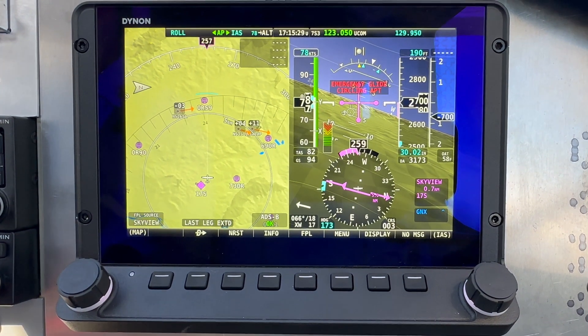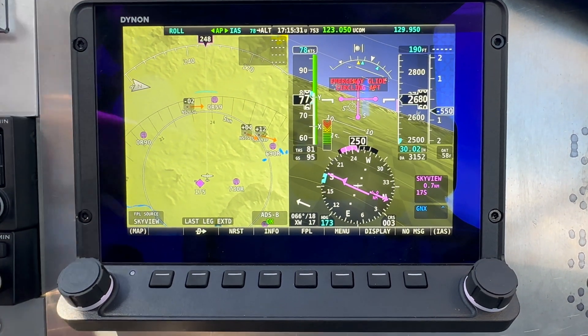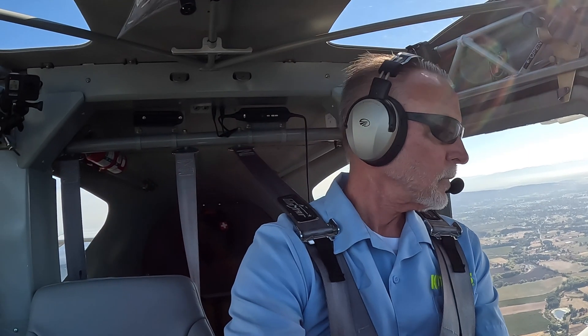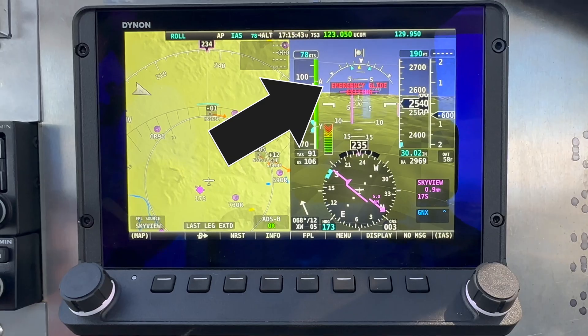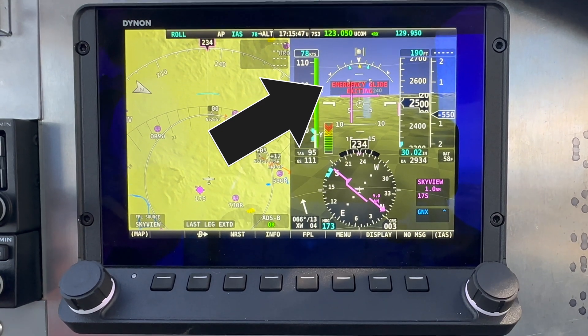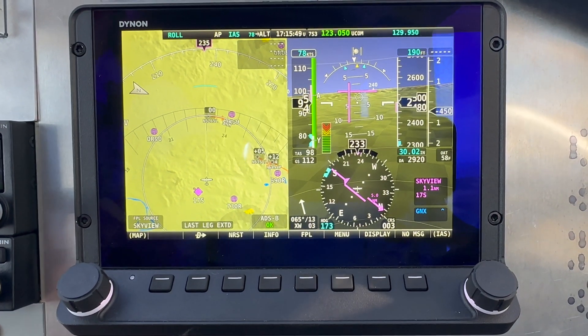Let's try something a little bit different. We're going to disengage it — autopilot disconnect. It's going to be nice to my Titan 340 and give it a little bit of power. You'll see that it says emergency glide exiting, which is the enunciation for the pilot that you have control of the airplane — go ahead and get us landed.